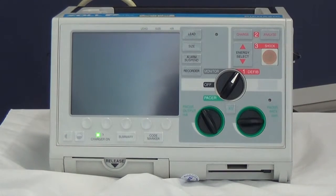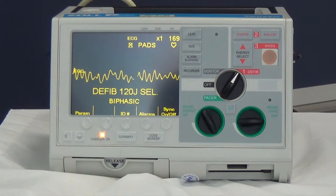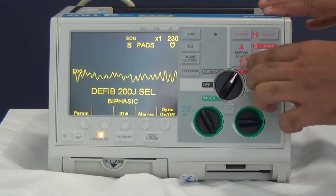Analyze the rhythm. In this case this is ventricular fibrillation, and warn the team that you're getting ready to shock. The first stage is to choose the energy — in this case we're going to select 200 joules.